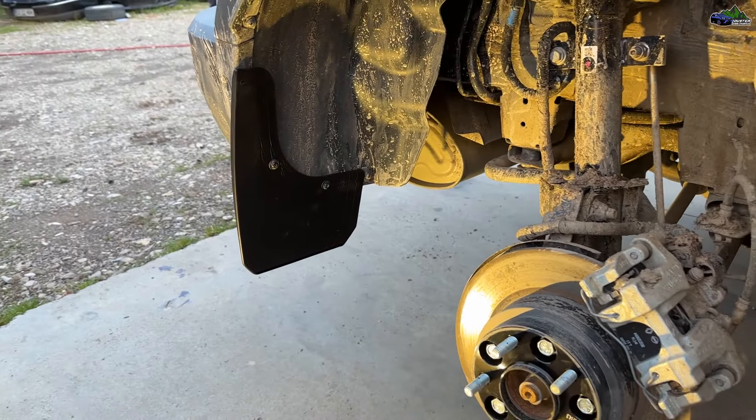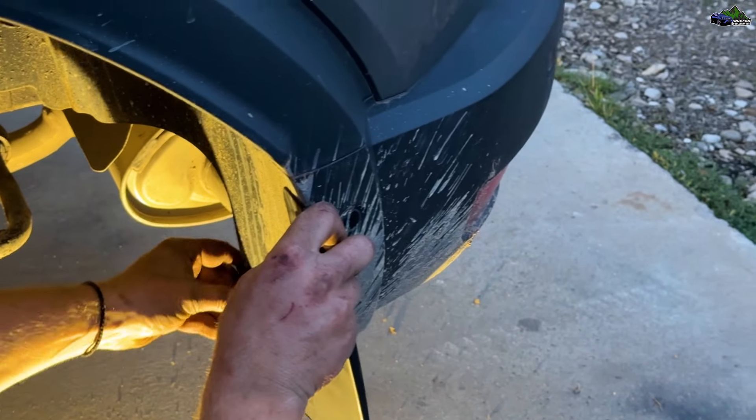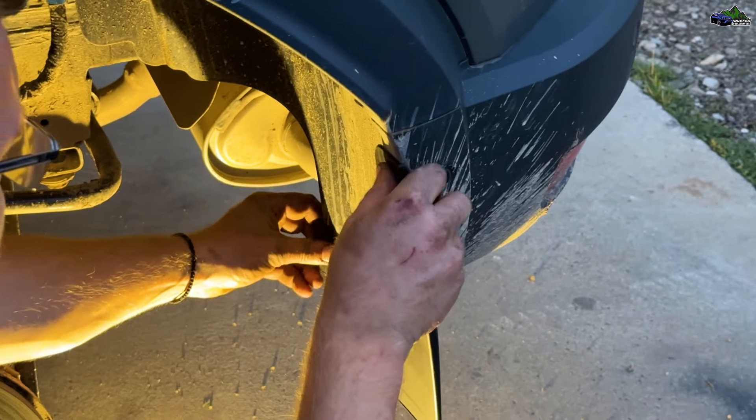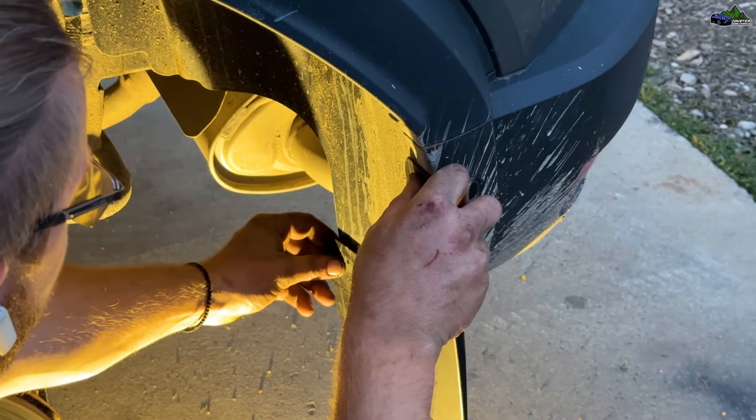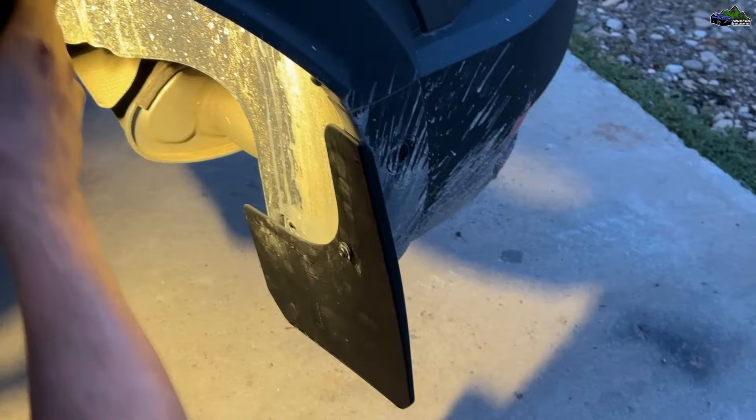For the rear, the right side will fit perfectly. However, the left side mud flap will be wider than the rear fender flare because in that area we have the exhaust pipe. Therefore, Dacia had to cut a little bit of that fender flare. You can screw all the screws with a screwdriver.